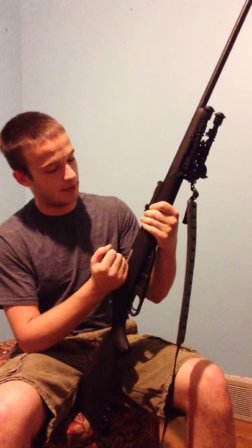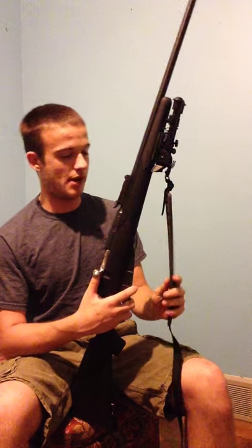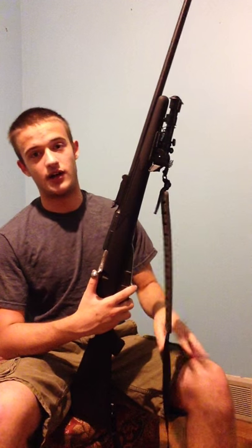This is the setup of my Mosin Nagant 9130. I know there are videos all over YouTube of what people did to theirs, but this is what I did to mine, and I hope you guys like it as much as I do. I put the ATI stock on it, a Caldwell XLA bipod, and the claw sling.